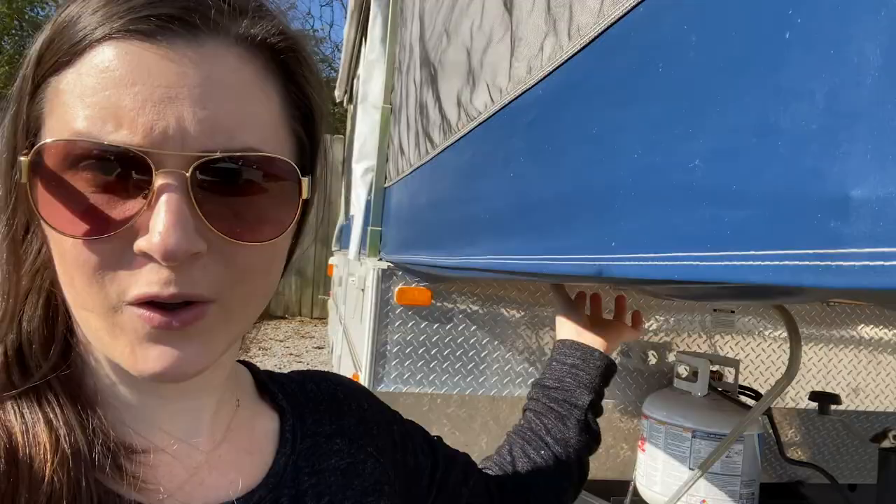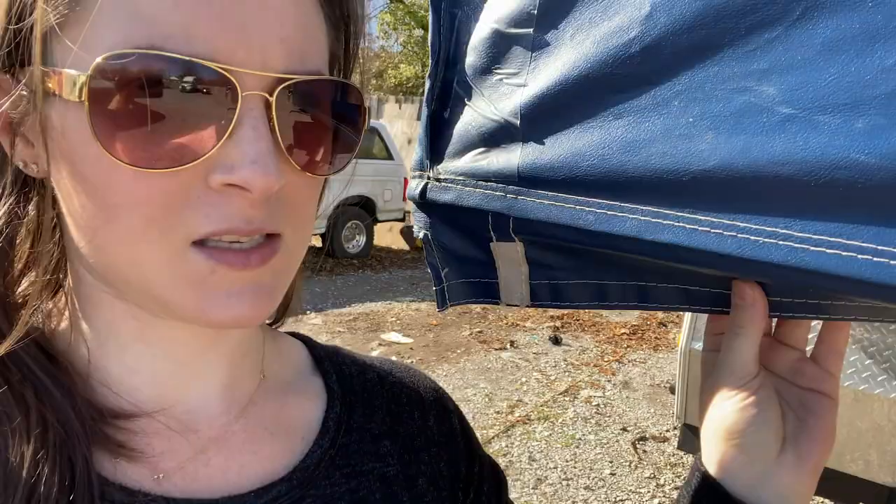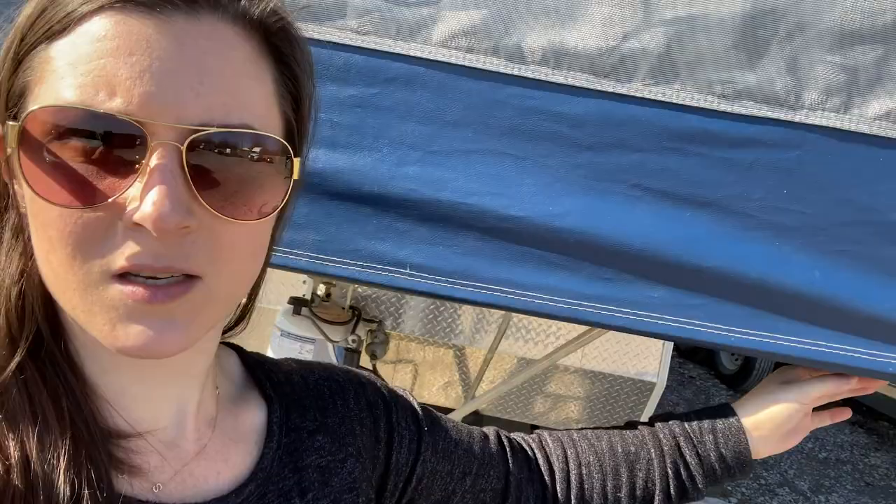My last tip is to make sure you fasten these underneath — ours are velcro, but others have tie straps depending on your camper. Make sure these are velcroed so that no one rolls out of bed. I've heard of children and puppies falling out through the cracks, and it also prevents bugs from getting in. Go around and fasten all the way around the camper. Our last step for setup would be to cover these, but otherwise it looks pretty good.